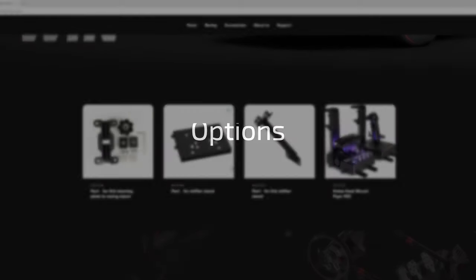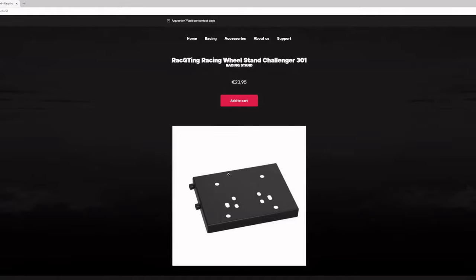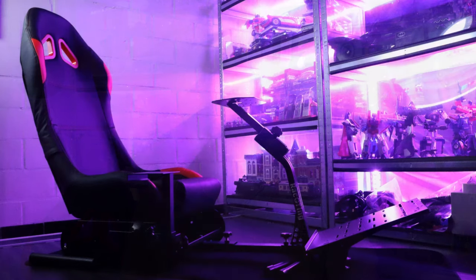When it comes to options, the company is relatively new. They have an extra gear shift holder you can buy if you want to put a joystick on it for flight simulator use — that's good. But that is everything they have, so there are no display holders or other accessories available from them.